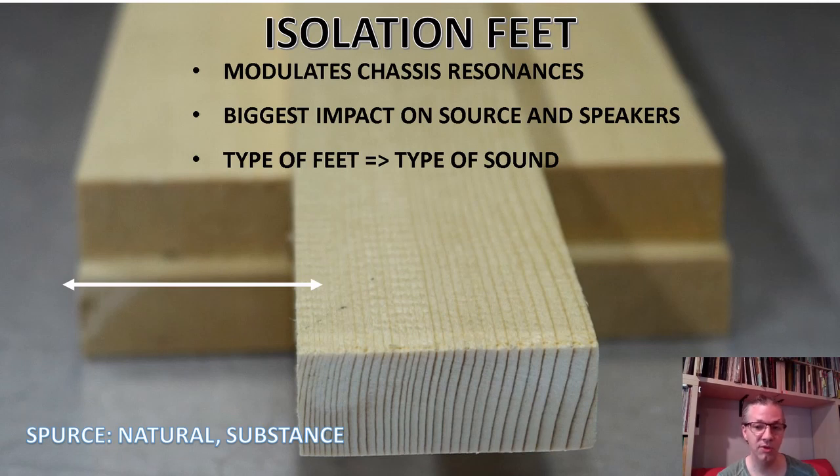It's not by chance we arrive at using spruce — spruce is used for making musical instruments. So if you use any instrument-grade wood, you can use it as isolation feet. Just cut three blocks of spruce and place them under your CD transport directly on the chassis — not under the plastic feet it comes with, but directly on the chassis — and observe what changes you hear. You should hear quite a bit of change; if you don't, it's an indication that the rest of your chain is not sensitive to changes at all.